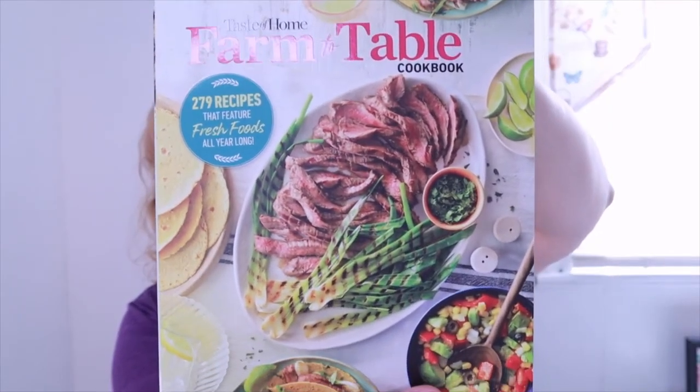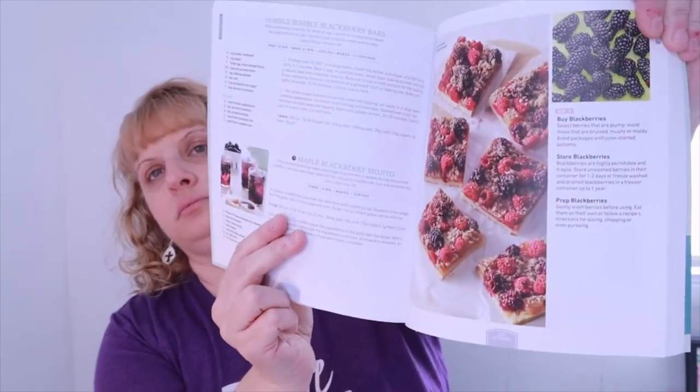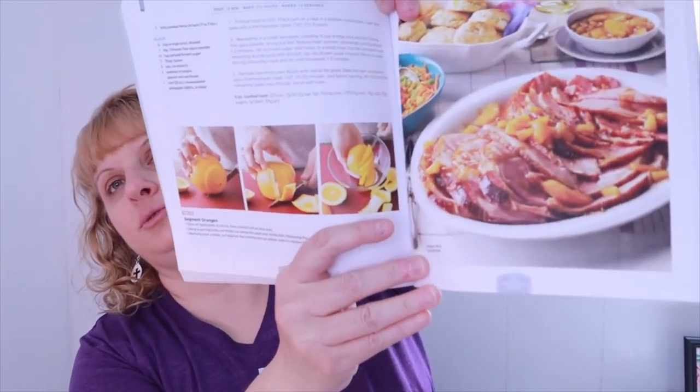The next item is the cookbook — the Taste of Home Farm to Table cookbook, which has 270 recipes featuring fresh foods all year long. It's a really nice, thick book. Some recipes include Humble Bumble Blackberry Bars, Nectar Plum Cobbler, and Citrus Spice Glazed Ham — which looks especially good around Easter time. It's a really good cookbook and nice to have.